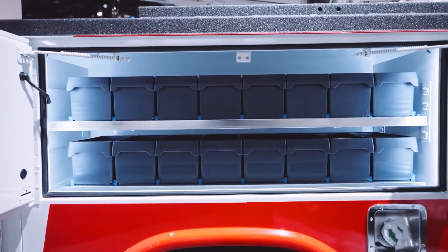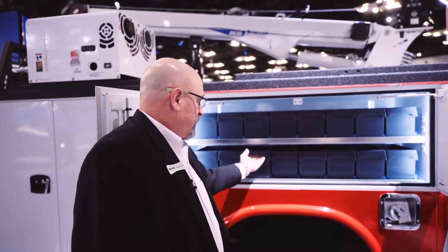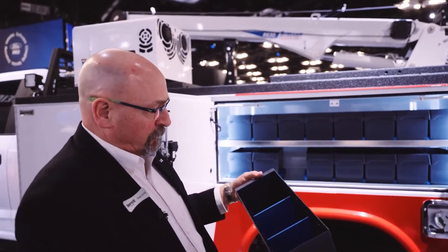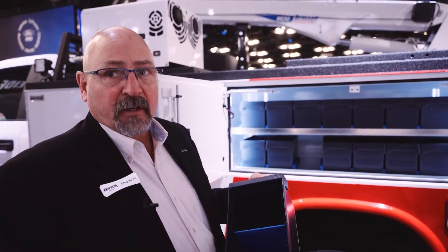In the horizontal compartment here we have a bolt bin, so that the user can take that drawer right out to wherever he's working and pull the equipment right out of that particular drawer.